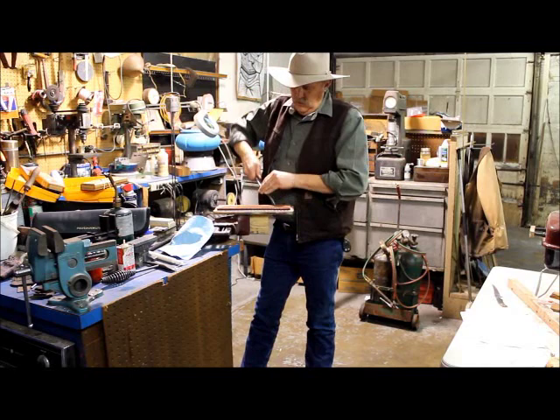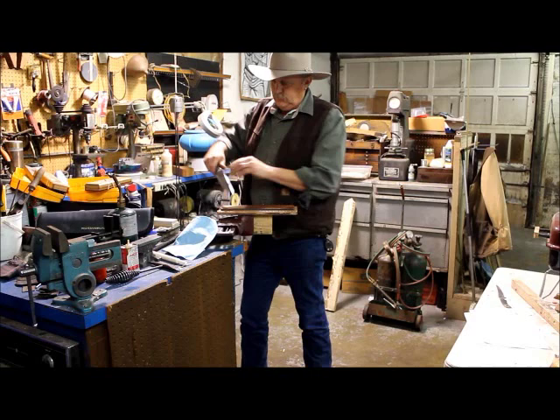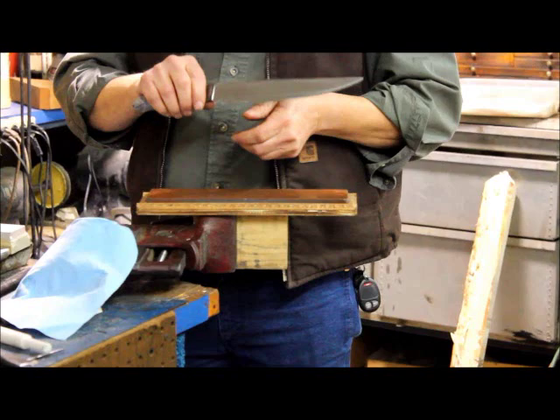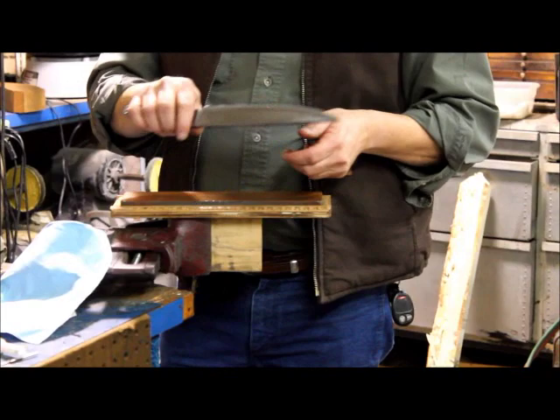The knife's pretty sharp right now. A good way of testing your cutting edge is to put it on your thumb. If it sticks like that, it's sharp. Anywhere it doesn't stick, you need to go back and sharpen. It'll just slide down. If it slides off, it's not at a zero — it doesn't have that hair burr on the edge, or the burr's turned the other direction.